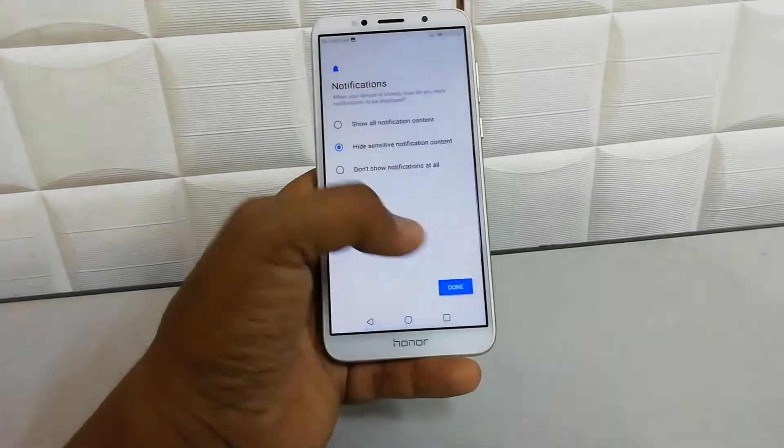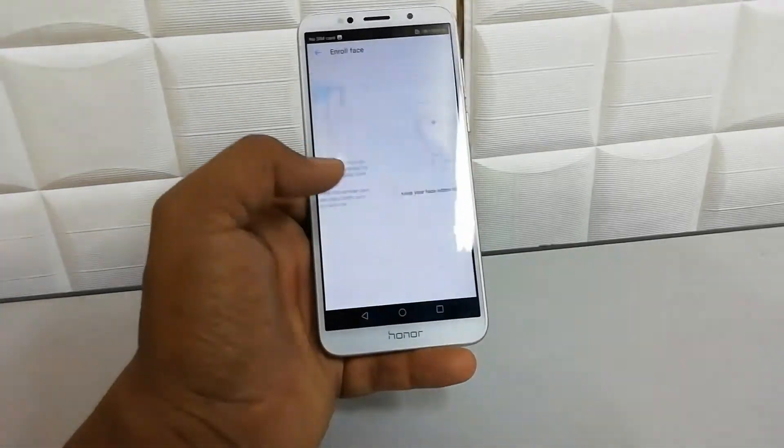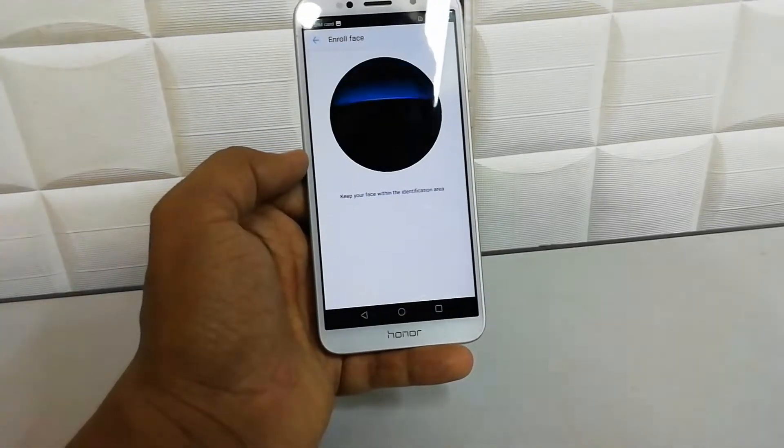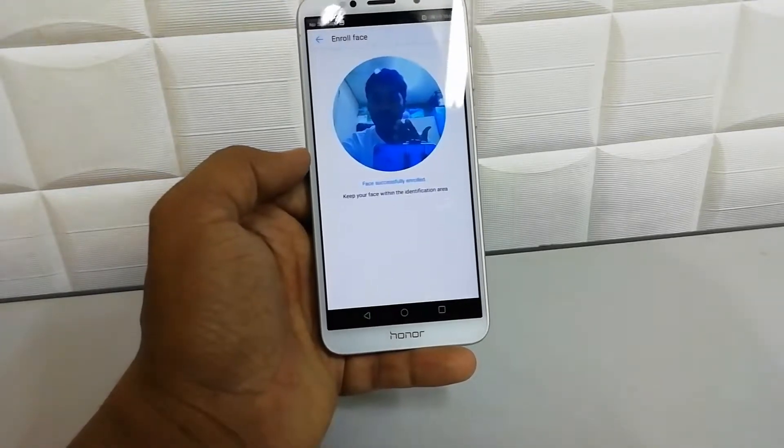Click Done and you're ready to go. I'm going to click Continue, then click on the face scan prompt. Now I'm bringing my face over the device and it is going to recognize my face.